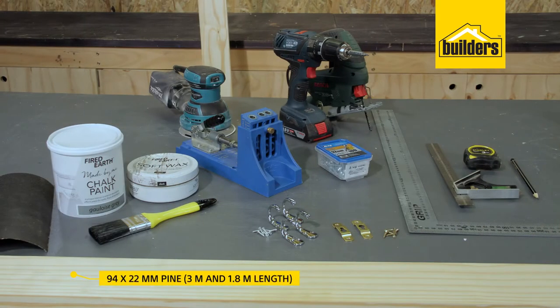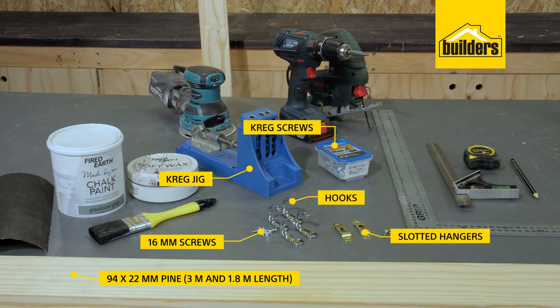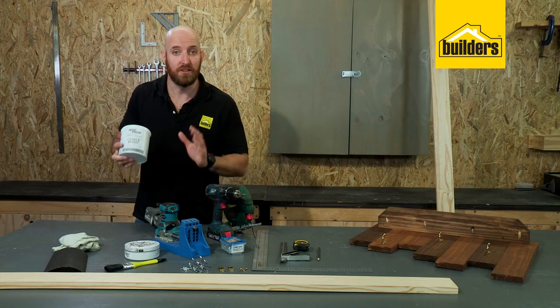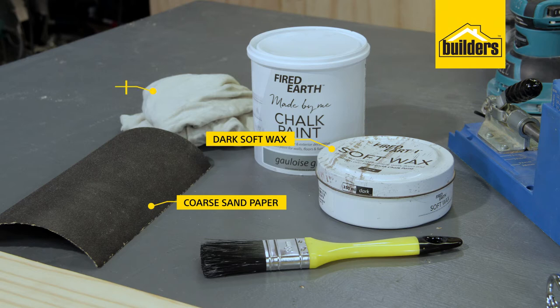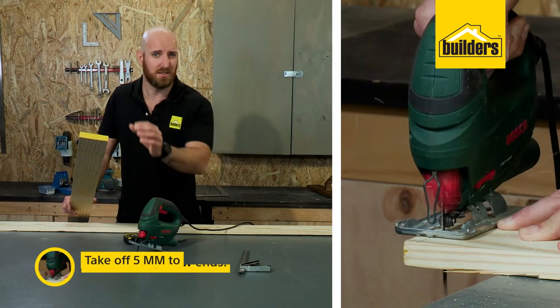What you'll need: some 94 by 22 millimeter pine — a three meter and a 1.8 meter length — a Kreg jig, Kreg screws, 16 millimeter screws, four hooks of your choice, two slotted hangers, your drill driver, jigsaw, sander, tape measure, pencil, and a square. To finish it off, I'm going to be painting on some Fired Earth chalk paint in gray.